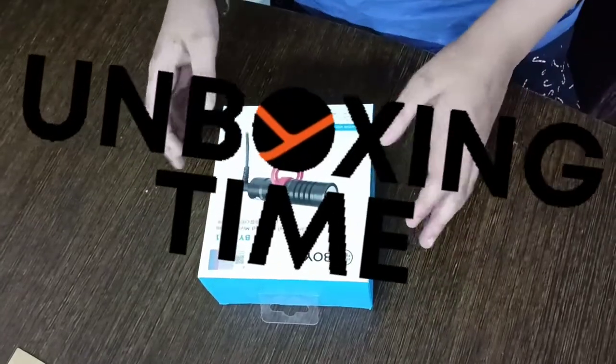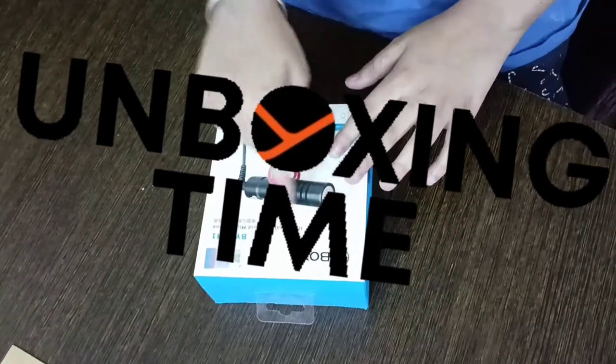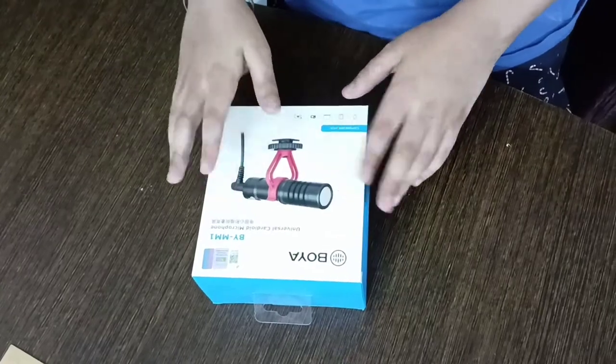Hello guys, welcome back to the video of Mr. Bedifield. Today we are going to unbox Boya's MM1 microphone.